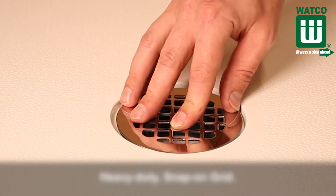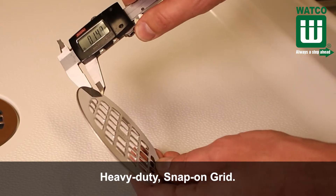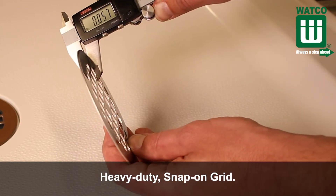The drain includes a heavy-duty snap-on grid. The grid is 20% thicker than competitive grids to help prevent bowing and offers a tight fit.